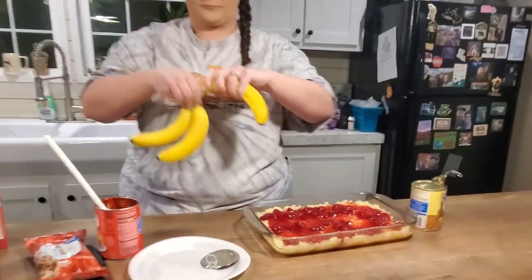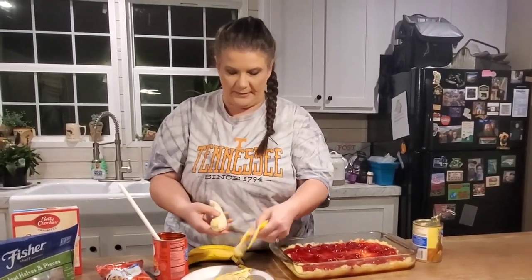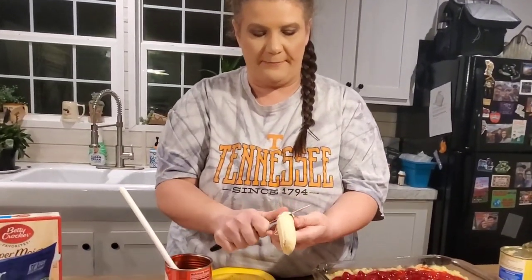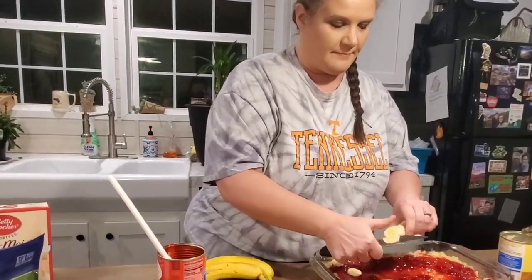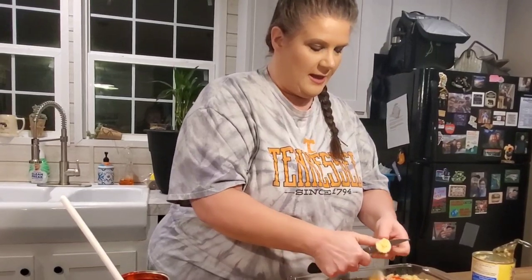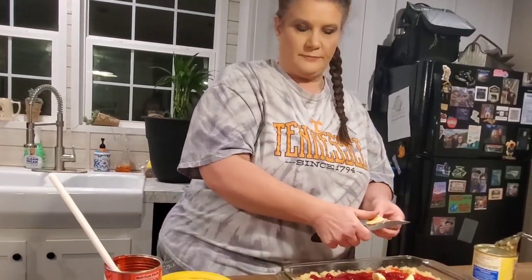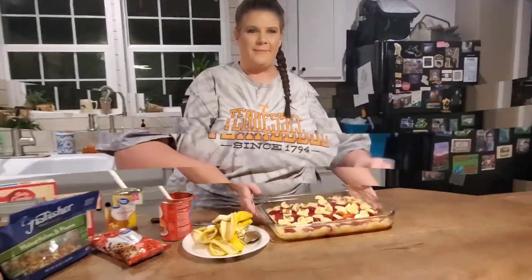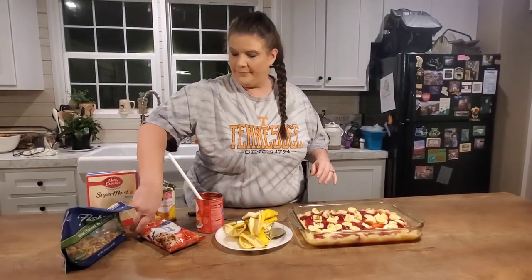Then take your bananas — the recipe calls for three but you can use as many as you want. Slice them right on top of the pineapple and strawberry layers. Once you get your bananas on there it just looks like a big fruity base, that's all it looks like.